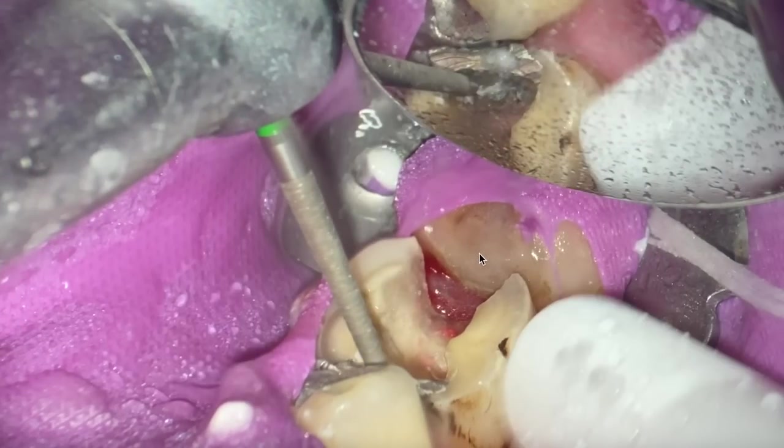We're going to remove this amalgam as well — this is a provisional restoration, so it's being removed at the next appointment. We finished the endo, and we're going to bring the patient back because they had lost this restoration. This is a glass ionomer that was placed previously.